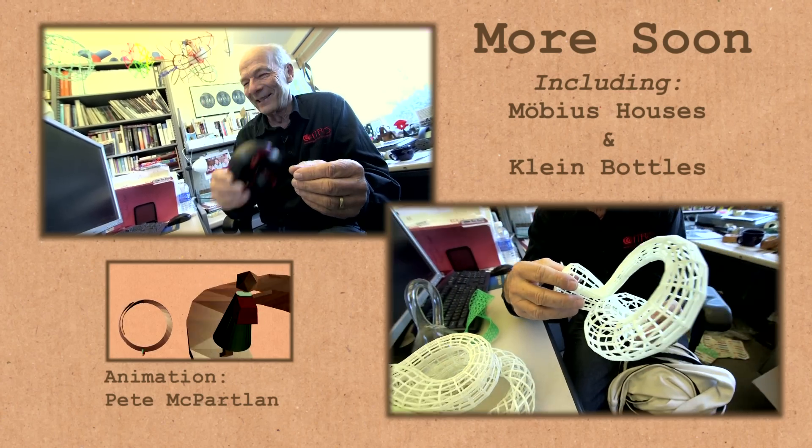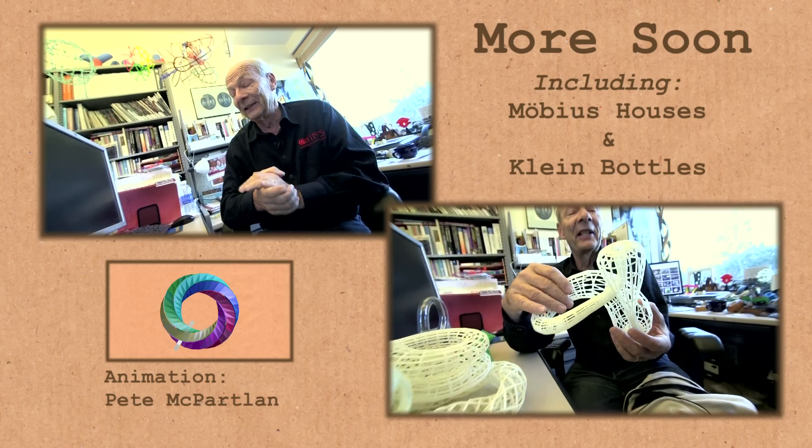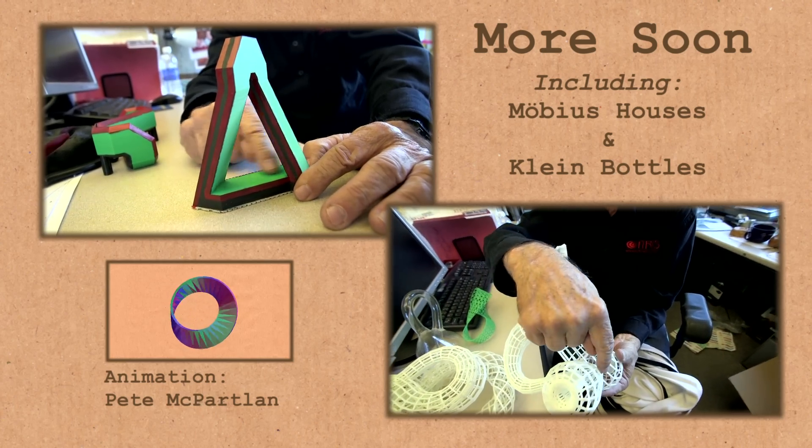You're not the first one who thinks I'm crazy. Some architects were fascinated by the concept of a Möbius something — and so, obviously, the question is: can you build a Möbius house?